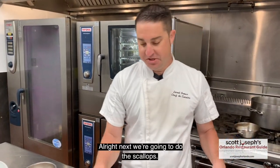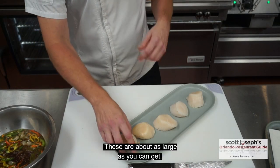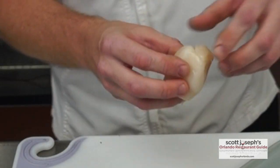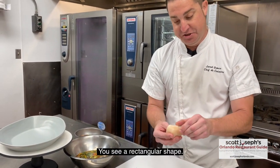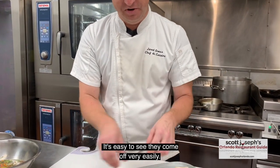Next we're going to do the scallops. These are U8 scallops, which means there are 8 per pound — these are about as large as you can get. These are the adductor muscle that connects it to the shell. If you don't take these off, it's going to tend to be a little bit tough, so you want to make sure to remove all those off the scallops. As you can see, they're rectangular in shape and you can easily identify them.